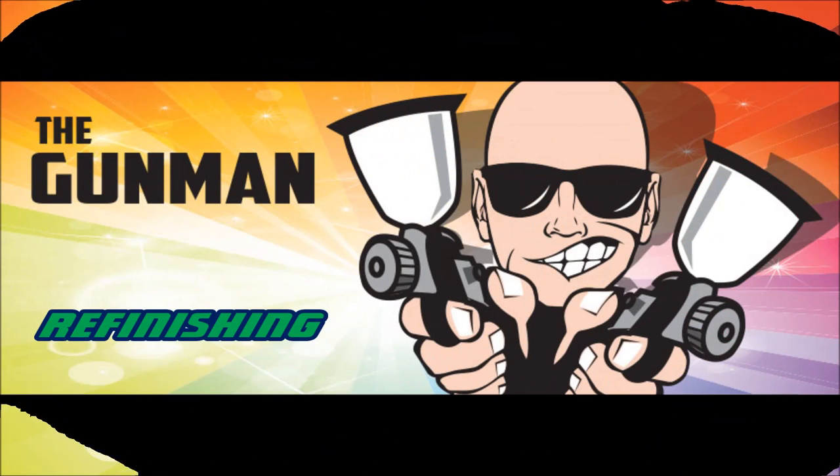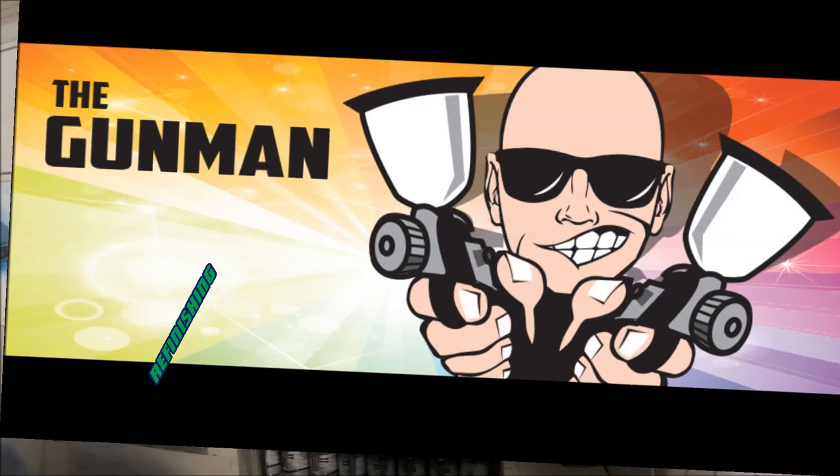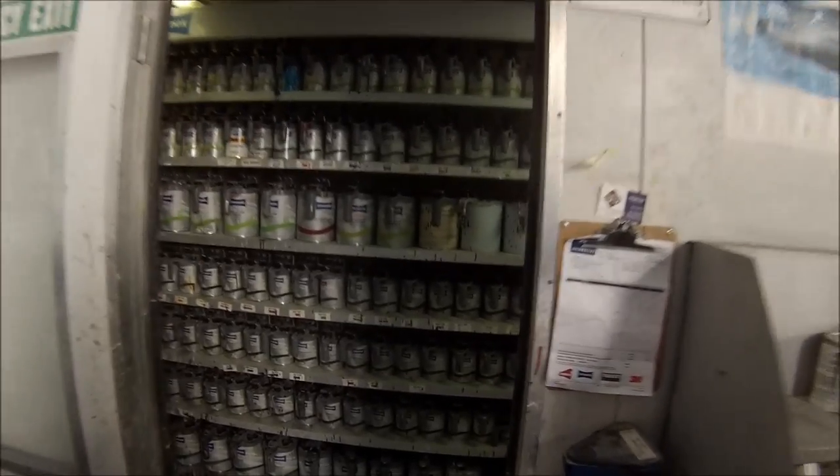Welcome to this episode of The Gunman. This video is just a quick look around a basic panel shop — this is the panel shop I work in, and the paint shop.